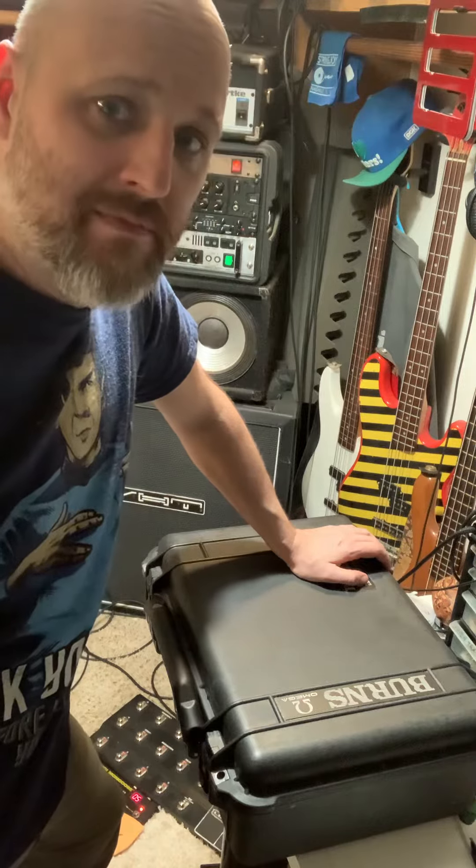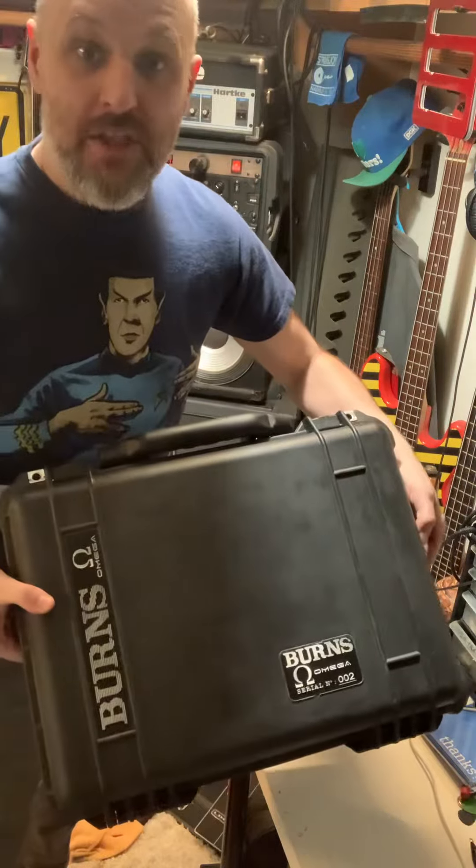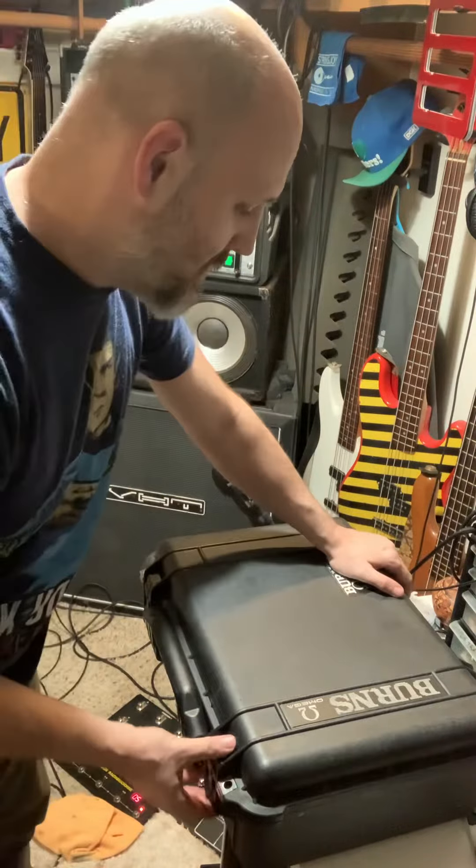Morning, afternoon, or evening. My name is Chris Burns. I'm the maker of Burns cases for Synergy, Ignator, and Randall modules and preamp modules.